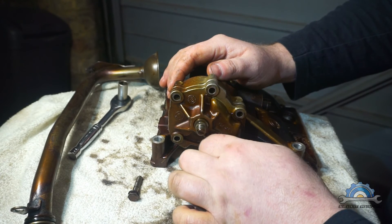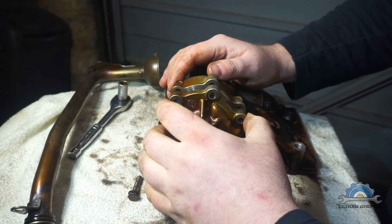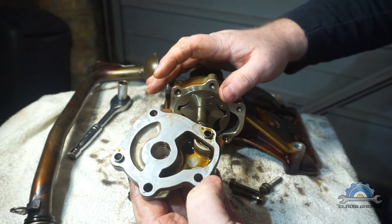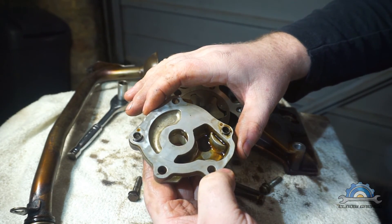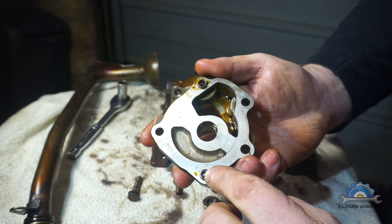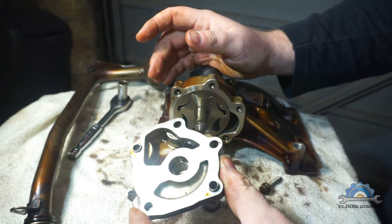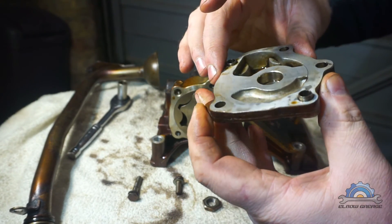When taking off the housing, there is no gasket, no seal, nothing. If you want to make it perfect you might use some 1000-grit sandpaper, but first remember to remove these two dowels, then make a few strokes on the paper and it will probably become flush again. Pretty easy.